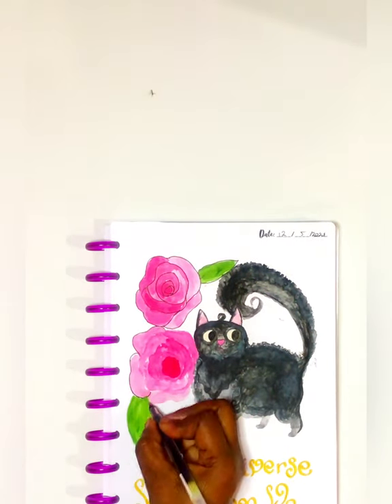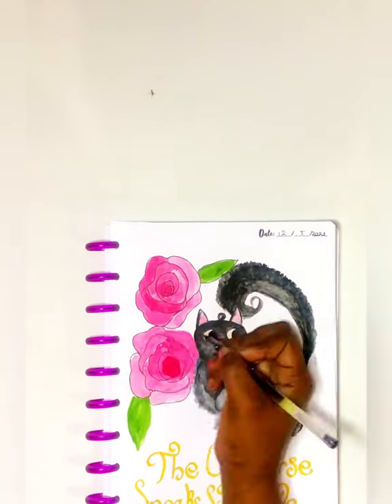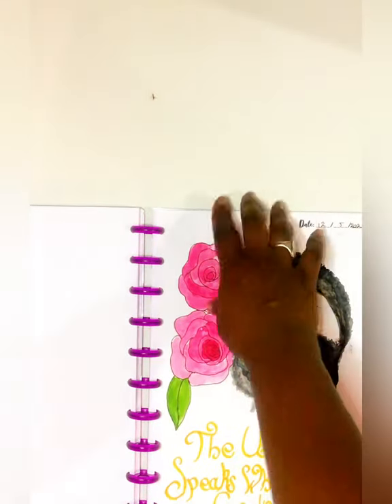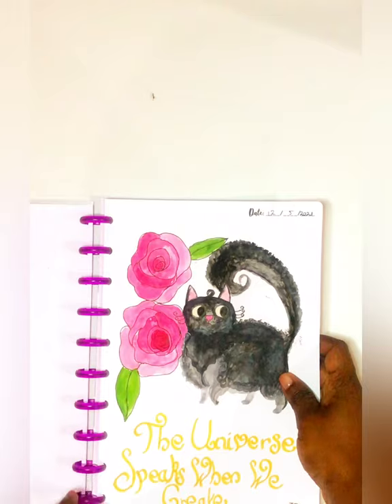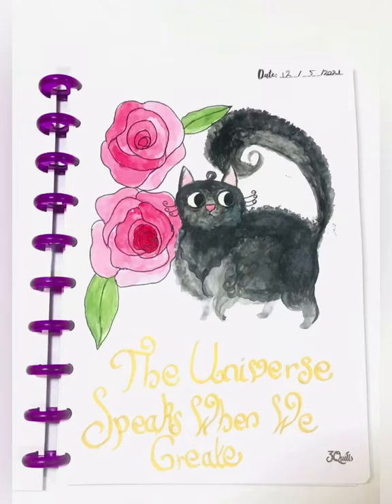Everything came out really, really nice. I hope this inspires you guys to create, make doodles, and use our notebooks — our bullet journals, any type. We have our classic optic journals and also the desktop journals that give you really good ideas, and you can rearrange your notes and enjoy note-taking.